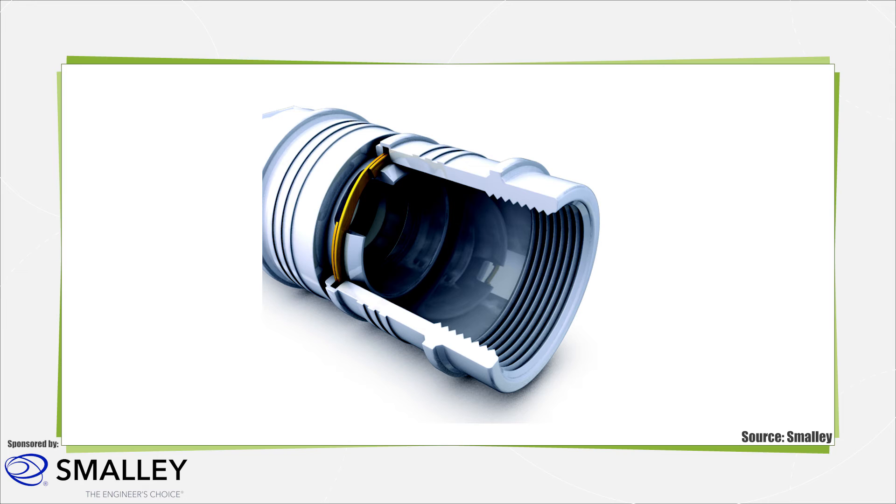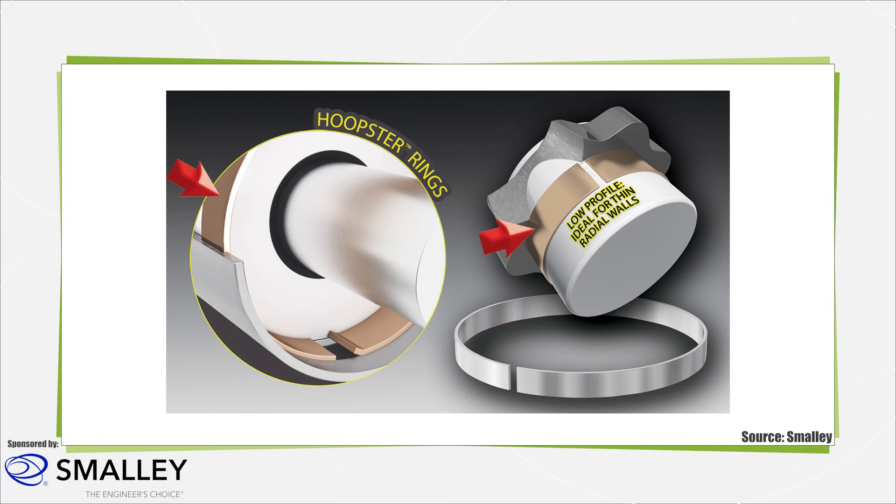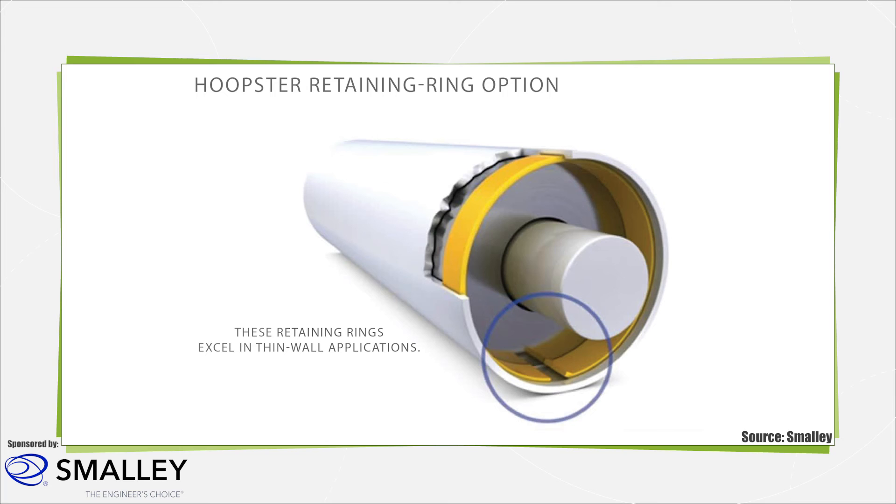Here we see a spiral locks retaining ring example from Smalley. Currently, there are two additional types of flat wire rings: hoop and constant section rings. Hoop rings feature a narrow radial cross section and a larger axial cross section. They are installed in shallow grooves, which makes them ideal for thin-walled applications. In contrast, a constant section ring is similar to a traditional spiral ring but is made from wire with a thicker cross section and square edges, and is used in heavy-duty applications. Traditionally, both hoop rings and constant section rings are single turn.